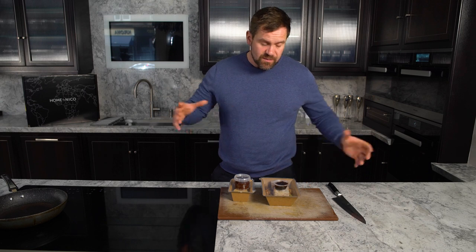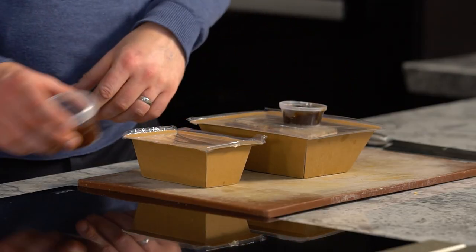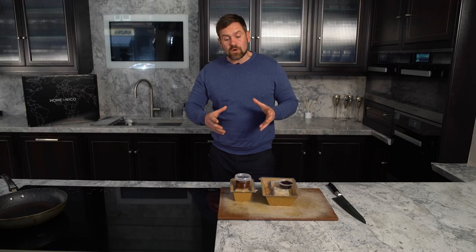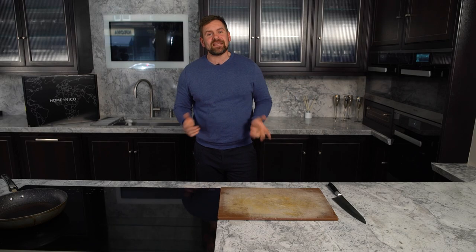Hi guys and welcome to Home by Nico, Hebrides edition. An hour before you start to cook, remove from the fridge to bring to room temperature the pork, the prune compote and the cheese. That will help bring all those dormant flavours back to life. Pour yourself a glass of wine, get the tunes on and we'll crack into this box.